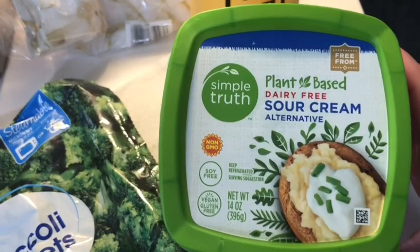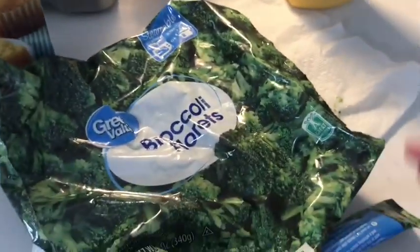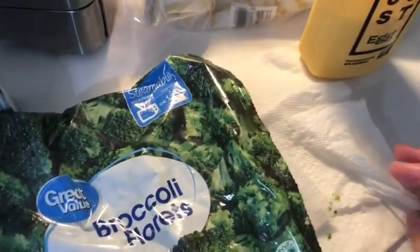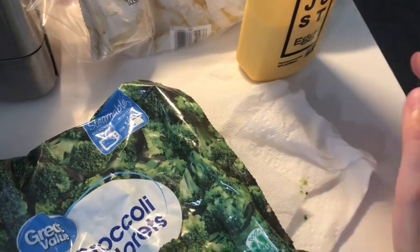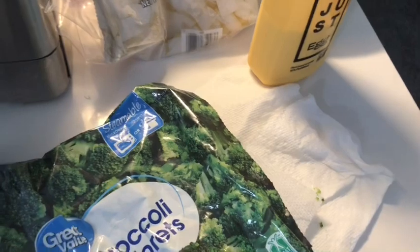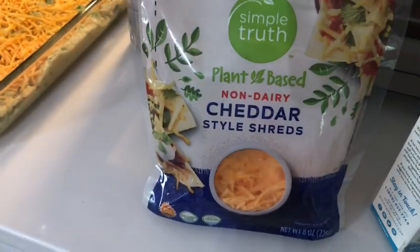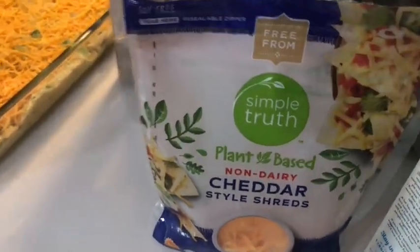You need a cup of cottage cheese, but I used a cup of sour cream because one of the reviewers in the recipe said that's what they did. It also calls for ¾ of a cup of butter, but I did half a cup instead because reviewers said that was too much and made it too runny — so I did half a cup of plant-based butter. Then 1½ cups of plant-based cheddar cheese, or regular cheddar if you're not allergic to dairy.